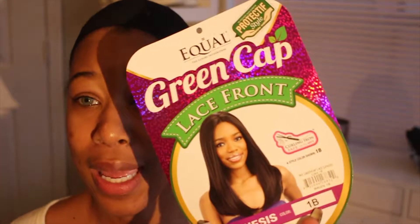The first thing you want to do is start off with your wig cap on. The next thing you want to do is grab a wig of your choice. The wig that I'm using is the green cap lace front wig — it's literally just a cheap $28 wig from the beauty store. I was in desperate need of a wig and my mom went ahead and picked this up for me. Thank you mom, shout out to you, you're the best.